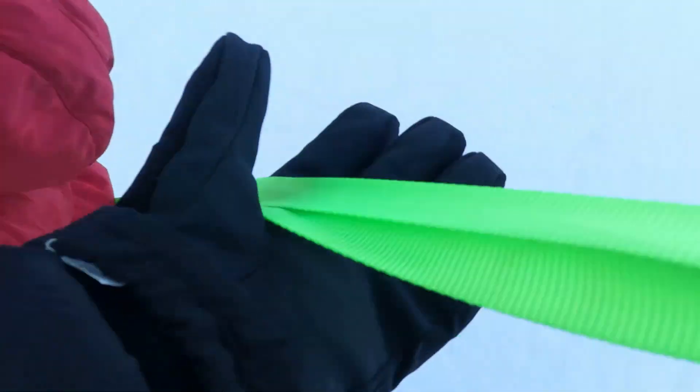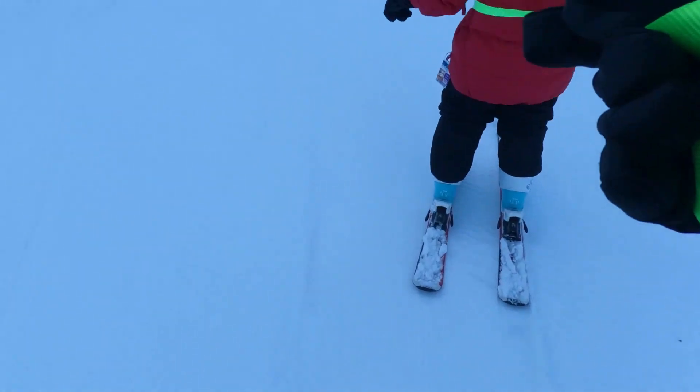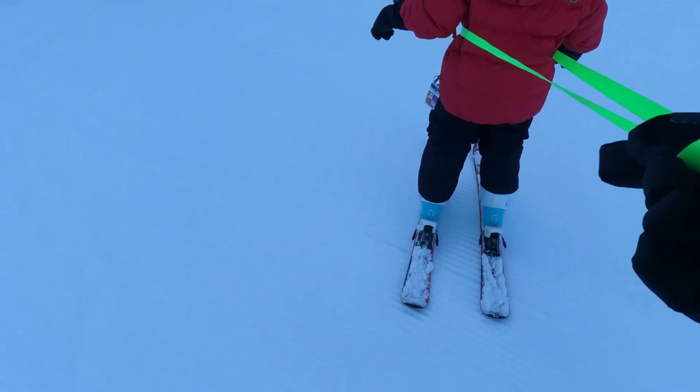This is me and my son. I'm on my ODRs and he's on his first time skiing. We set him up with a ski leash so that way he was able to go straight but not go too quickly, and this is where the ODRs really shine.